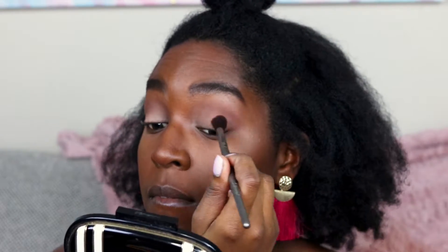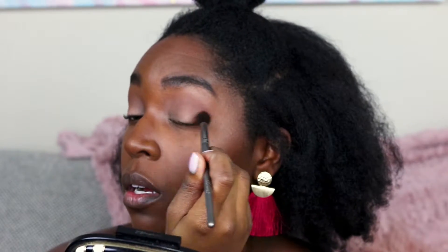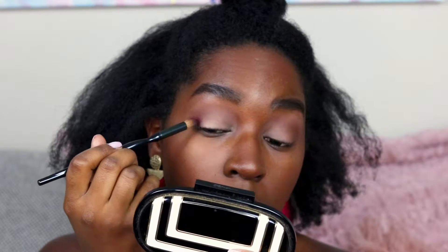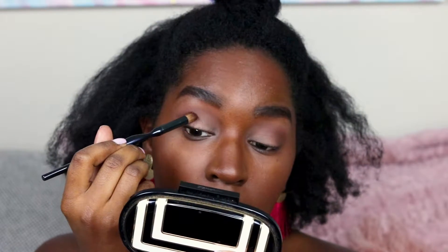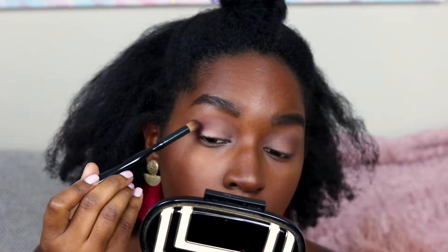Going in with my crease color using MAC Corduroy and a large fluffy brush, adding that to my crease — this is going to be my transition shade to blend in the next shades. I'm applying Inglot 297 with a domed brush to the outer V of my eye and blending that just a tad into the crease. I like this brush because it applies a lot of pigment to the areas I want but I can also blend with it, so it's perfect.